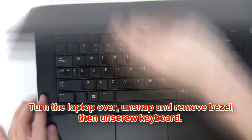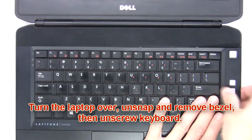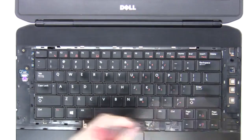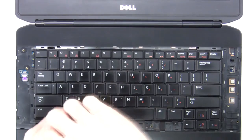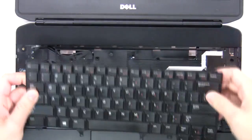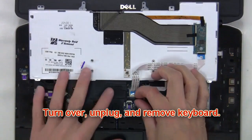Then turn the laptop over, un-snap and remove the bezel, then unscrew the keyboard. Now turn over, unplug and remove the keyboard.